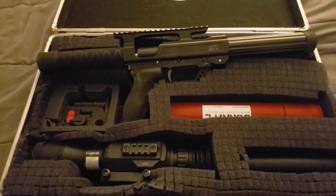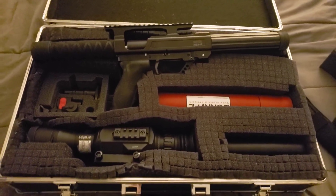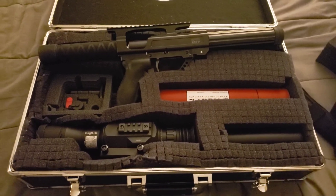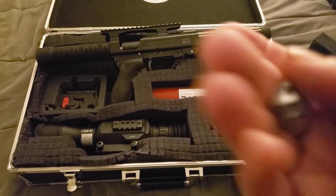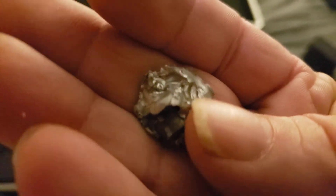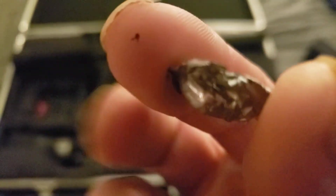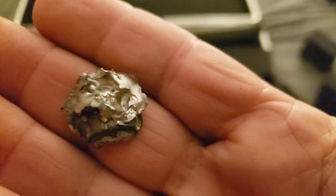This is the Bugout case. In the last video where I shot the Rex for the first time after I zeroed it — that was actually the second time — I did happen to come across the pellet I was looking for. There it is. Just ripped it apart, didn't it?